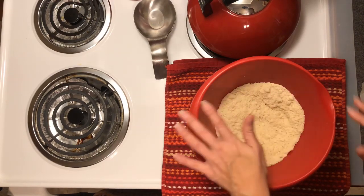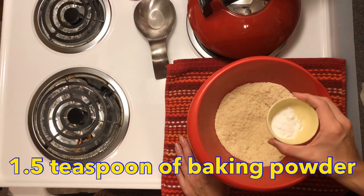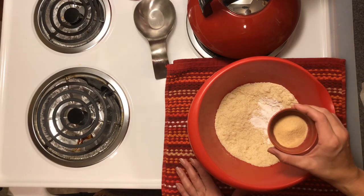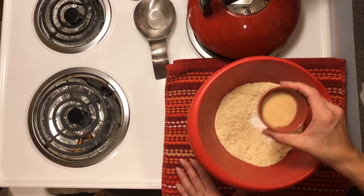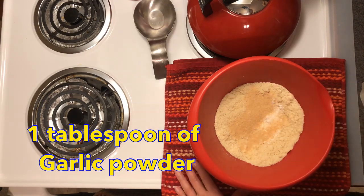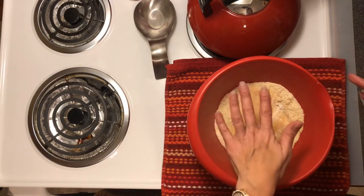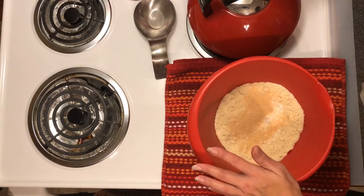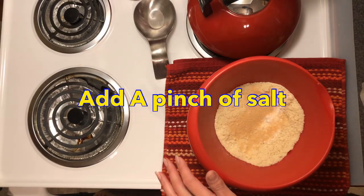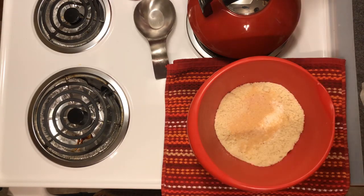To this we need to add our other dry ingredients. We need a teaspoon and a half of baking powder and almost a tablespoon of garlic powder — so it's going to be quite garlicky, because these are going to be Cheddar Bay biscuits, heavy on the garlic and the cheese. I also want a pinch of Himalayan sea salt. And that's our dry ingredients.